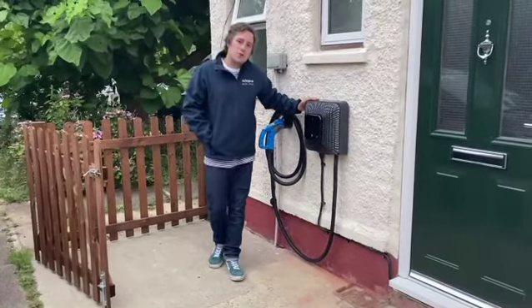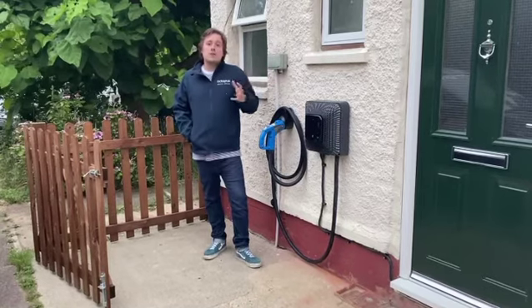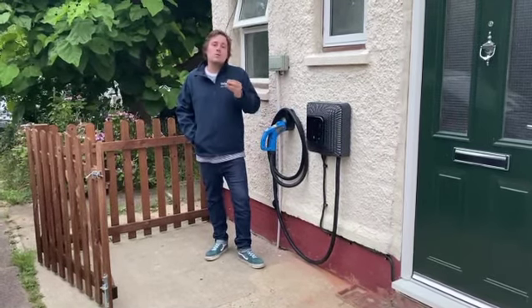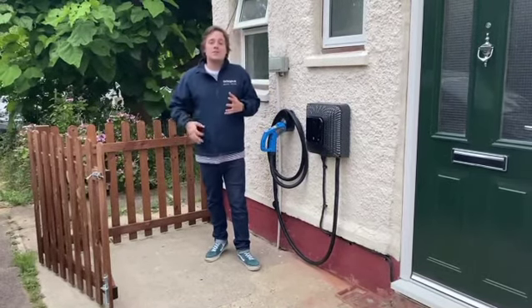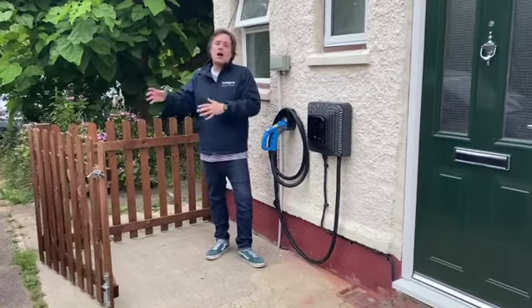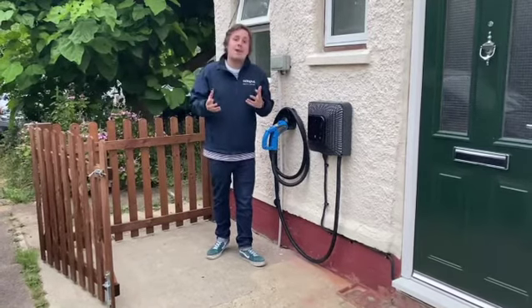This is the Wallbox Quasar. It is the world's smallest personal bi-directional charger, which also allows it to jump onto the power load program. That means the electricity can flow in both directions — from the house to the car and from the car to the house — using DC, or direct current.